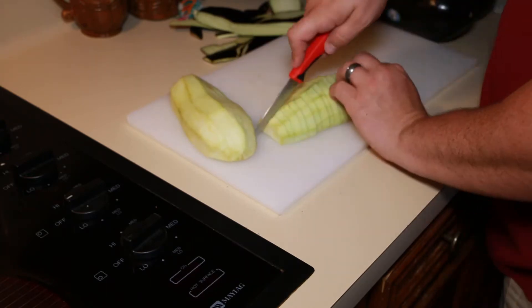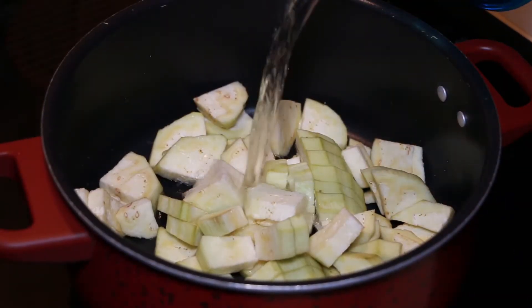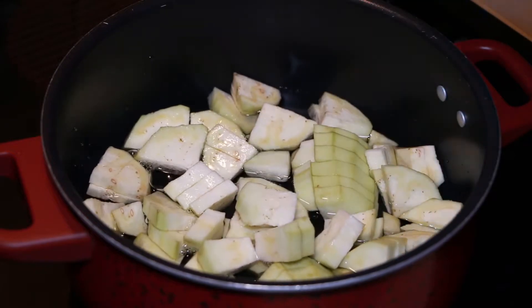You want to start by smothering some eggplant. Smothered means to cook over a low to medium heat for a long period of time with liquid.